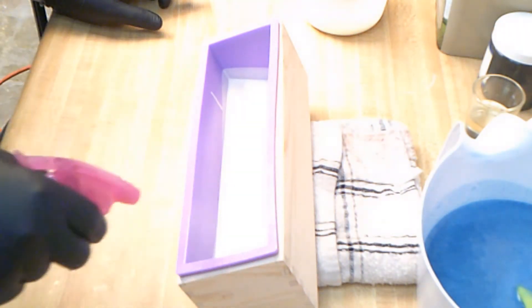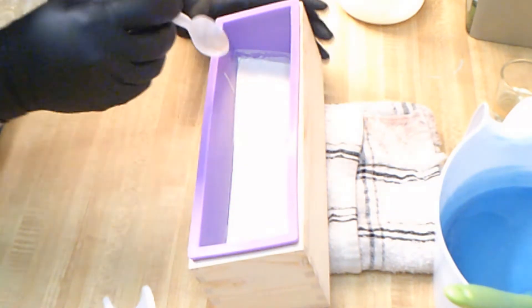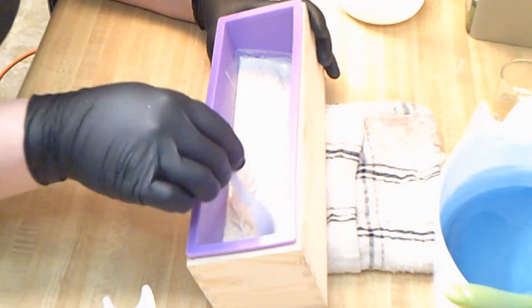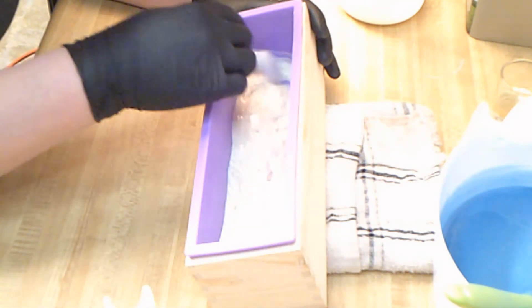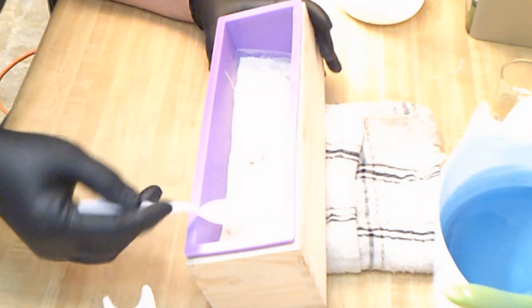I'm going to spray this with alcohol and let it set up. We are going to pull this up and texture it. There is a skin on it because I alcoholed it, which is not a big deal, but I definitely want this textured just a little bit. It's not quite as set up as I would like it, however everything else is starting to set up even though I haven't added the fragrance yet, so we are moving on.